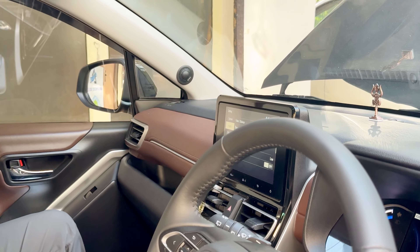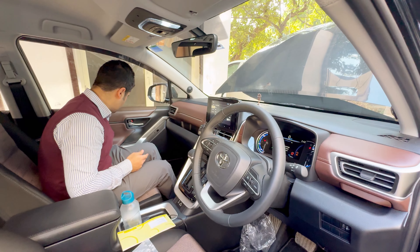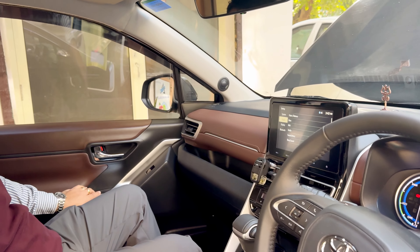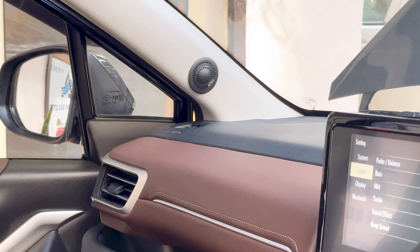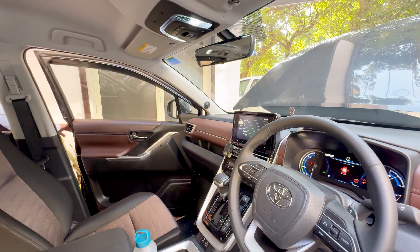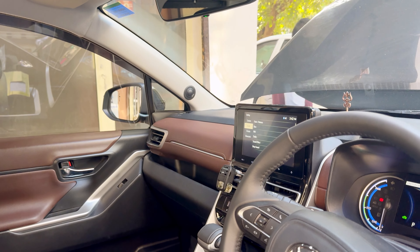We have installed a front pair of components — again plug and play, no amplification, nothing. Today we have a video specifically for a plug-and-play setup where we are installing a front pair of components, that is the Steglio 650C. For a plug-and-play option, it's one of the best options in a budget range of 10,200, and it will give you a very good result.